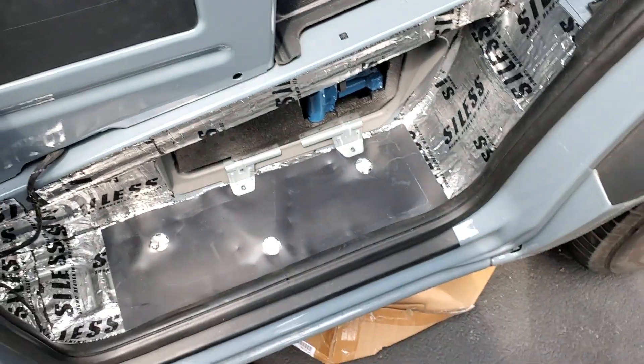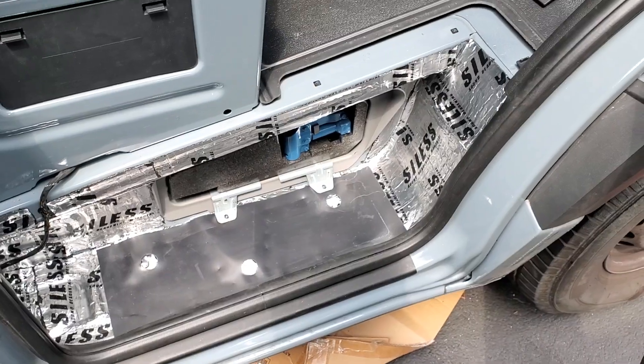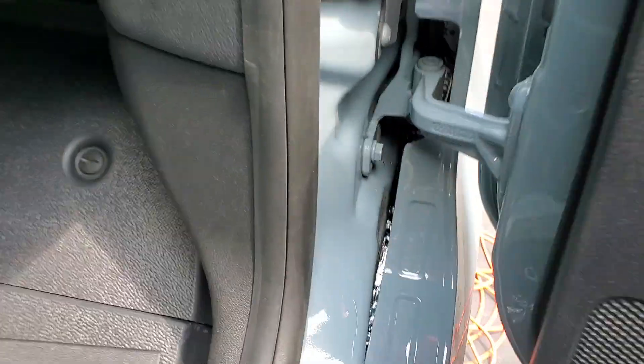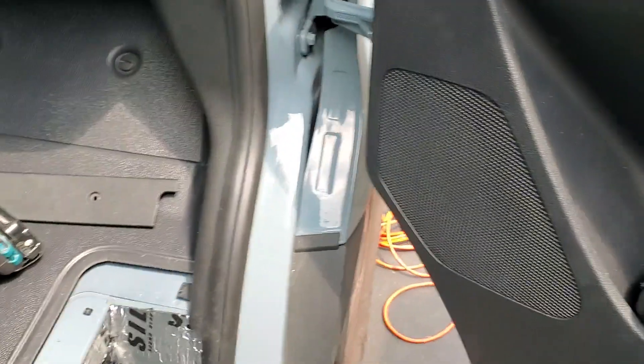I hope that helps in trying to kill sound. I did the fenders today, both sides, so I've got a lot of layers of sound protection coming into this area. You can see down in the cracks there my silver stuff on the fender liners that I did.